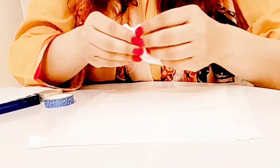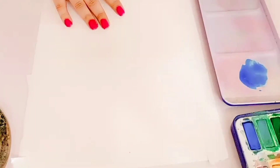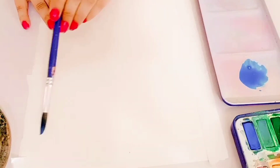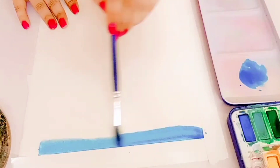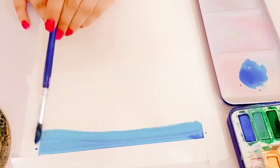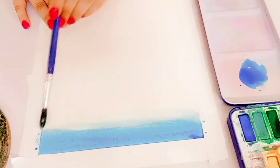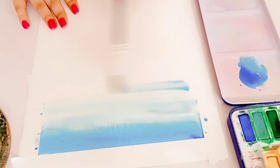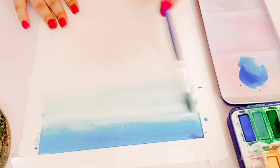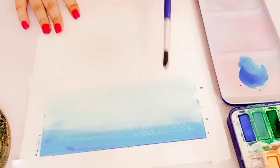We also need small pieces of paper towel for the clouds. I use different shades of blue and brush it really concentrated at the top, then add more water to my brush and use that to bring the pigment down. As you can see, it's super bright at the top and lighter at the horizon — just mix it up and blend it.